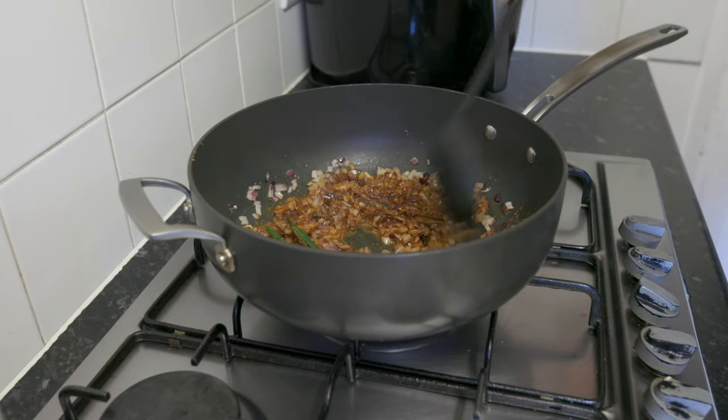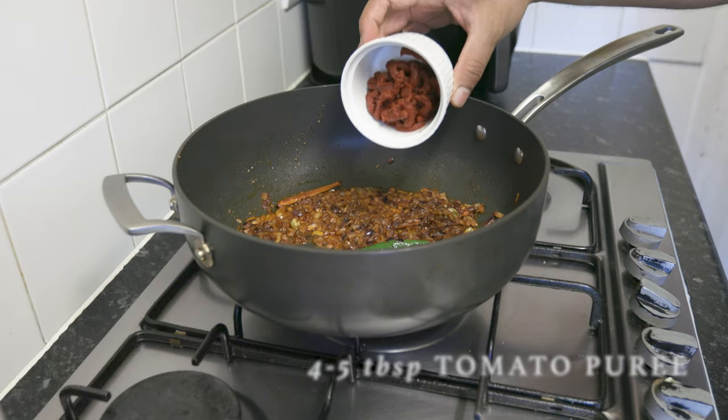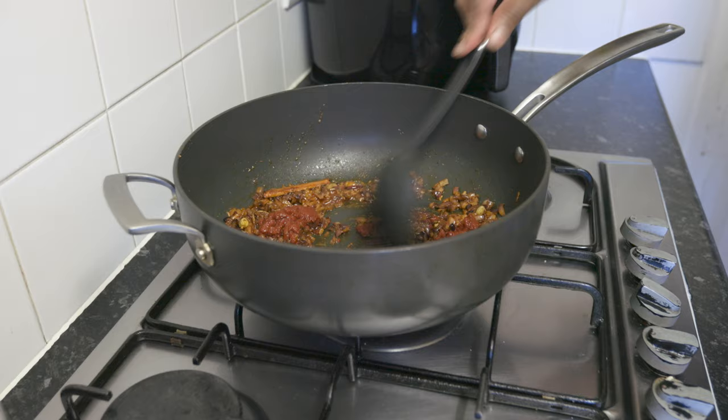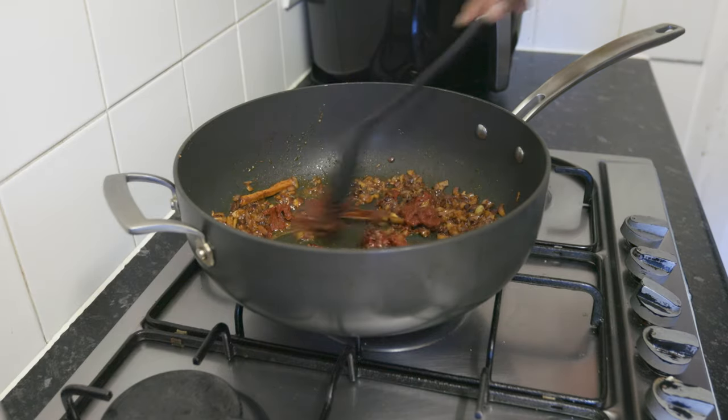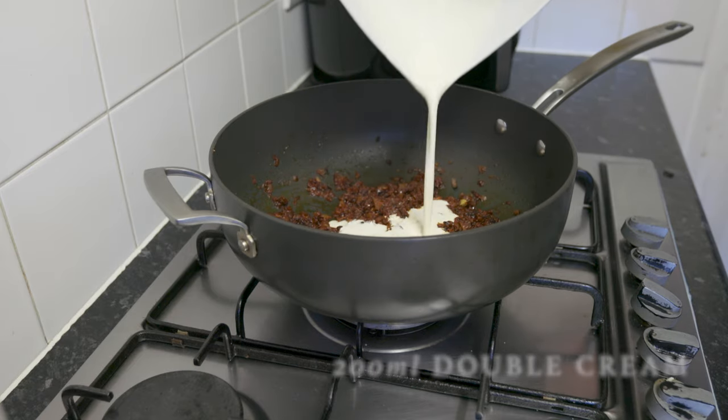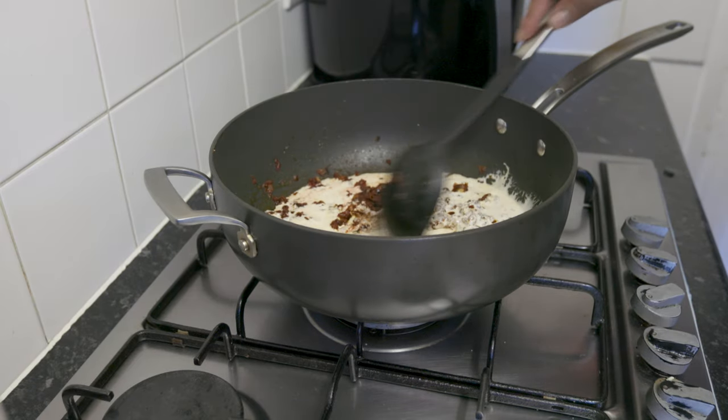Then we will add the tomato puree — about 75% of the tomato puree. Then we will add 100ml of double cream.